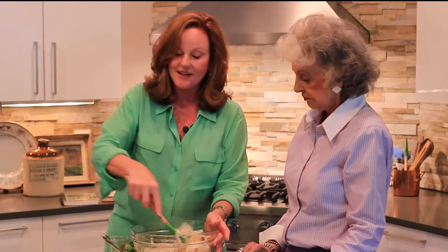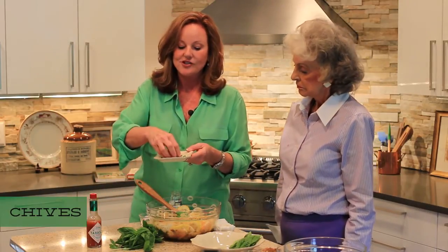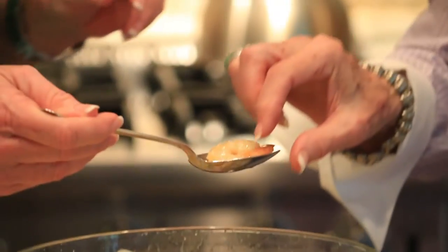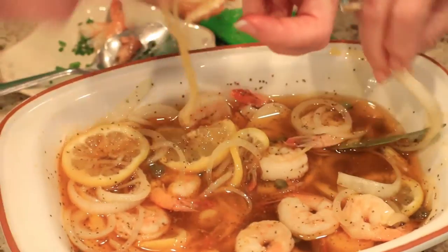It should sit at least 24 hours in a covered container. I think you're going to love it. One thing I like to do too is to just cut up some chives to give it a little extra green, and maybe sprinkle that on just before you get ready to serve it. It's a great hors d'oeuvre appetizer to serve for a party — just get a really great cracker, fork, or a slotted spoon.